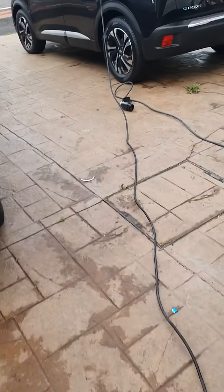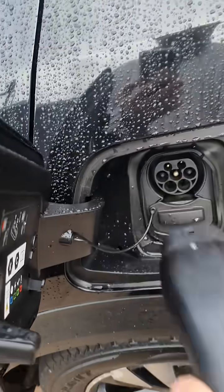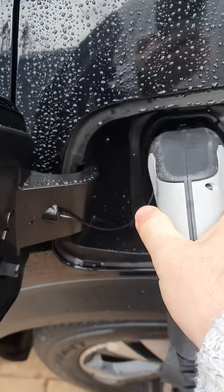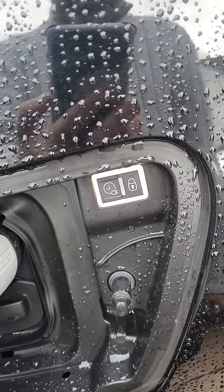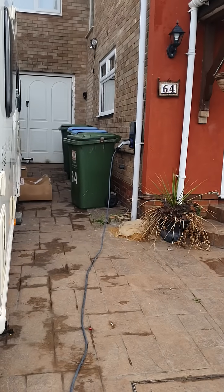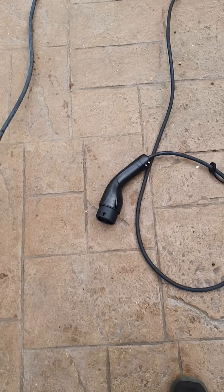Just to demonstrate that the car isn't at fault, if we take that out and plug in our house charger — immediately that halo lights up white around there, and you can see the house one flashes to say it's connected but it's not time to charge yet. So this one just doesn't work unfortunately.